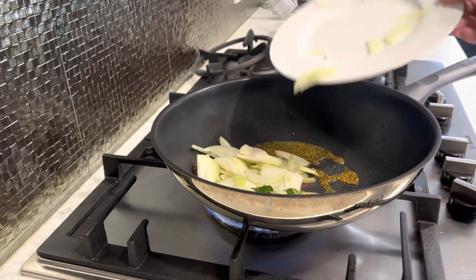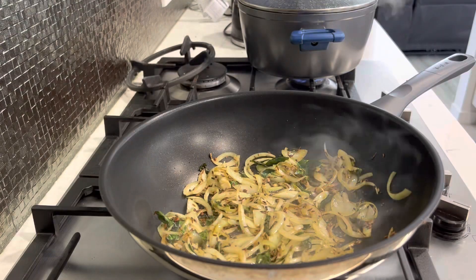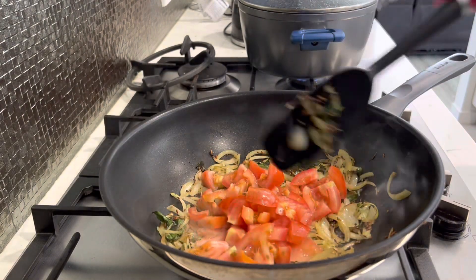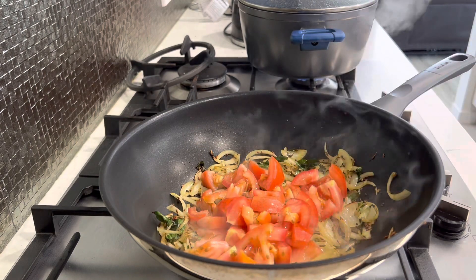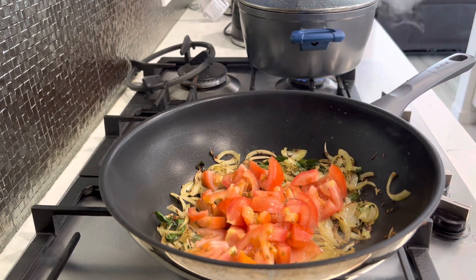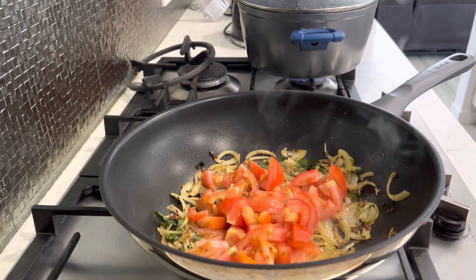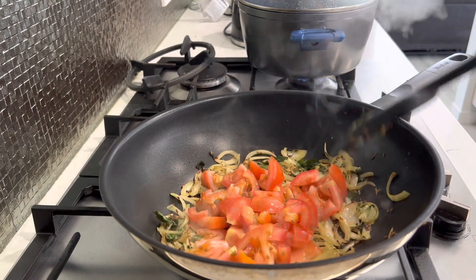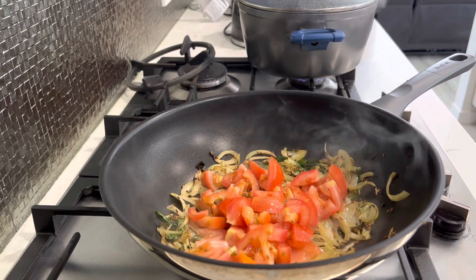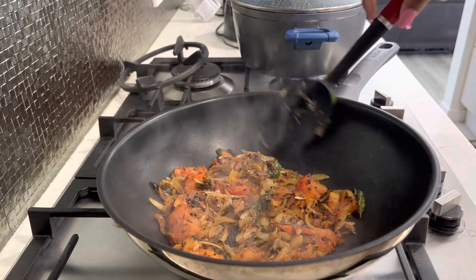I usually add curry leaf later, but for this recipe it's good to add it earlier. You just want to brown the onion off and get the ends brown and the onions translucent. Once the onions are brown and translucent, add in your tomatoes and cook until everything's cooked up. I haven't forgotten the ginger, garlic, and chili — I'll wait for the tomatoes to cook a bit first. Since I don't use a lot of oil, if I add them too early the whole house starts smelling and everyone starts coughing, so I wait until there's a bit of sauce.